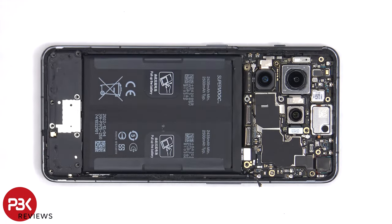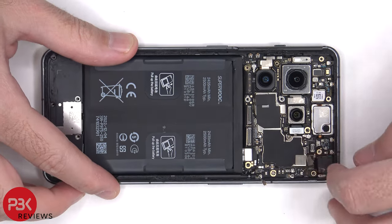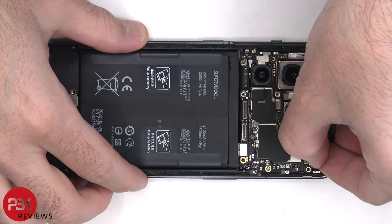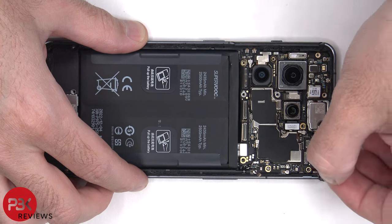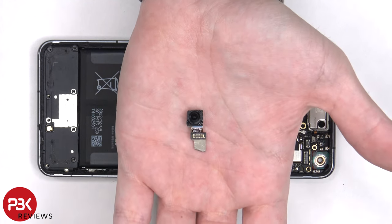The graphite film covering the front facing camera connector needs to be peeled off so we can disconnect and remove it. Here's a better look at the 16 megapixel front facing camera.